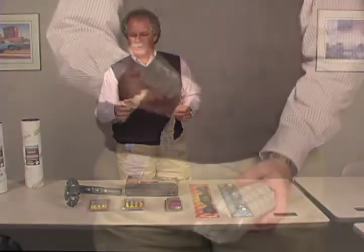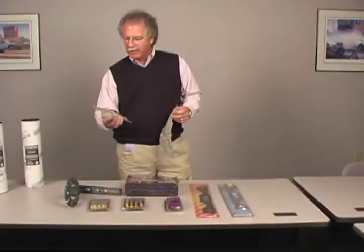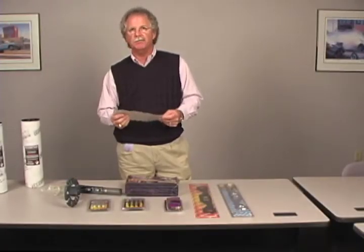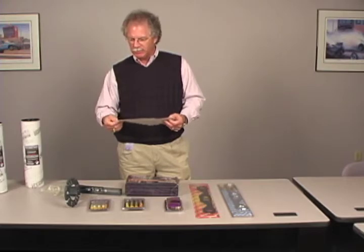This product — we took it outside a while ago on a cloudy day and it still set up. It's still a little flexible, but then you can treat it just like any other fiberglass mat. Sand it, paint it. You can layer it. The product uses are endless.